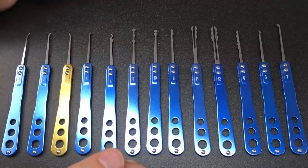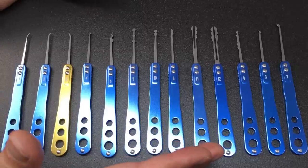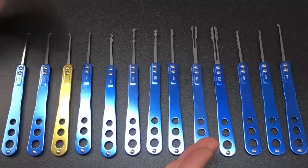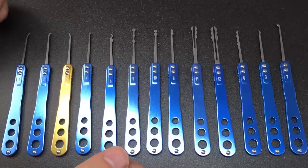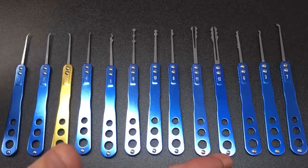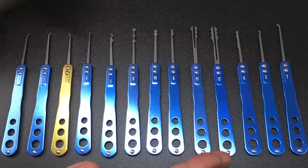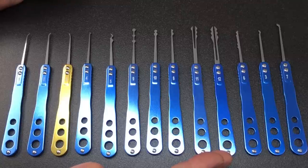I wouldn't recommend it to people who are really serious about lock picking, but if you are a beginner or buying for somebody who may or may not be into lock picking after giving it a go, it's not a terrible set for the money. What do you think? No doubt some of you watching have purchased this or used one in the past — let me know in the comments whether you think I've been fair about it. If you like this video and want to see more, leave a like, and if you haven't subscribed, please consider doing so because it really helps the channel.